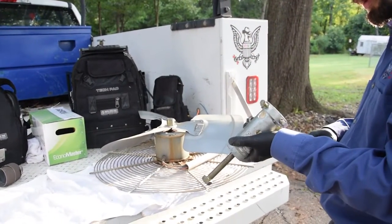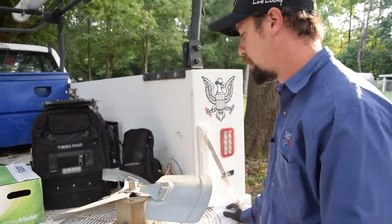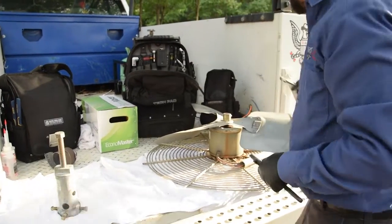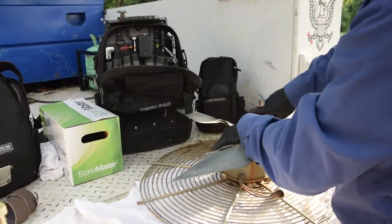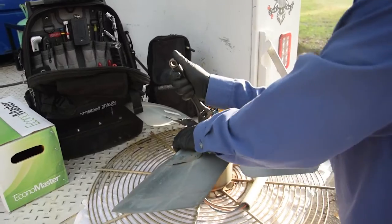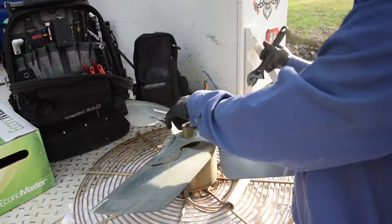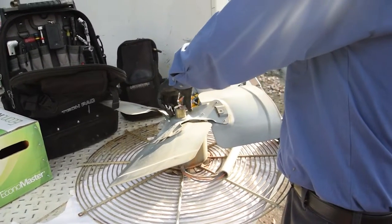That knocks off all that gunk. When trying to pull these off, a lot of times they like to stick and get seized up, so you put that oil on there and it loosens all that stuff up. This one doesn't look like it's going to be too bad. Take that, set it to the side — I don't even need that motor pulled.